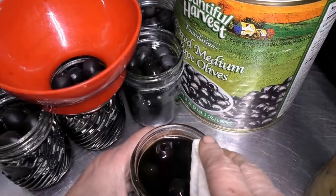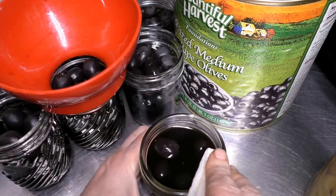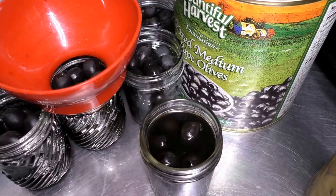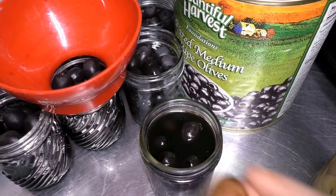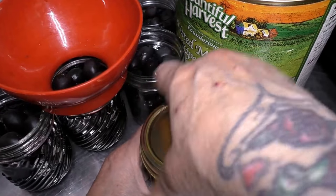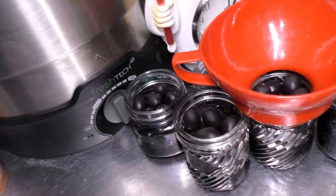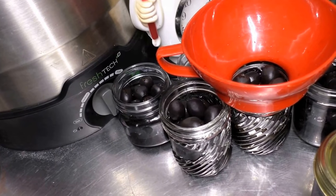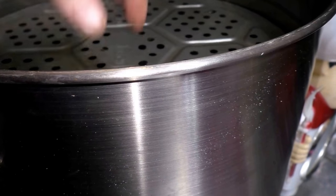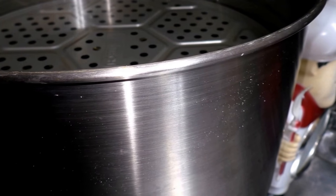Grab your paper towel that we dipped into vinegar. Wipe down the rim of your canning jar. Grab a canning lid. Canning ring. Place that on. Put that inside of our hot water bath canner over here. The canning jars are in my electric water bath canner. I put the diffusing ring on.